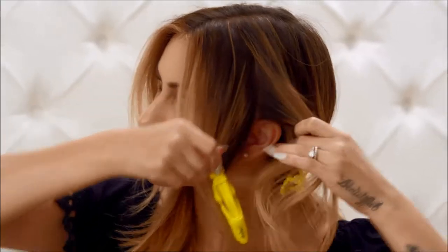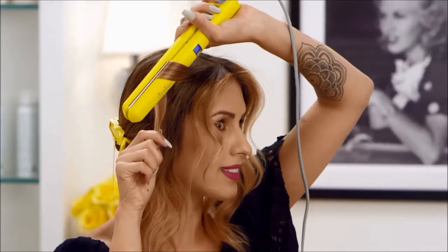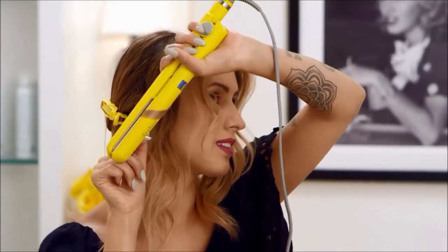Wow, look at that! For curls, section your hair, clamp a 2-inch piece, wrap the hair around the iron, then pull down to the ends. The slower you move the iron, the tighter the curl. The faster you move the iron, the looser the curl.